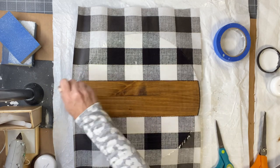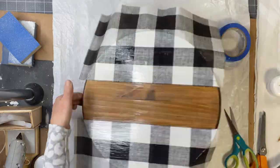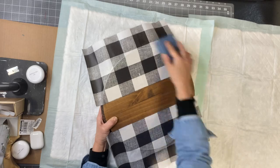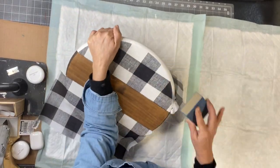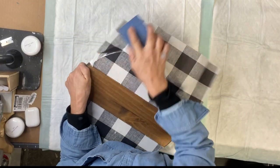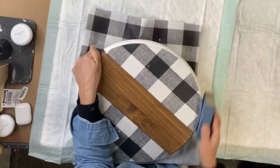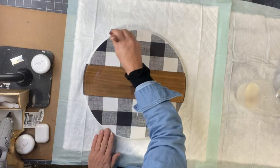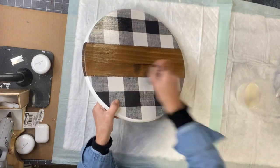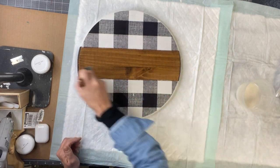Then I apply the top coat of the one-hour enamel clear and put it aside to dry. Once dry, I take a sanding block and hit the edge of the excess tissue paper — the sandpaper gives a very clean edge and takes that paper right off without much issue. I'll take the one-hour enamel clear again and put another top coat over everything, and allow that to dry. It does dry in one hour.